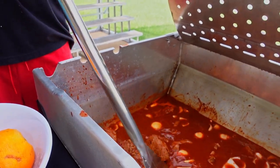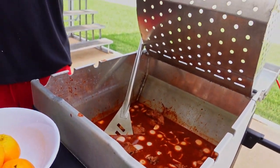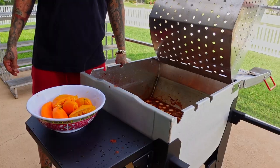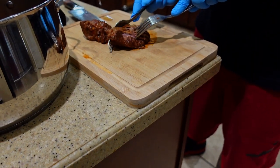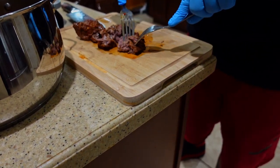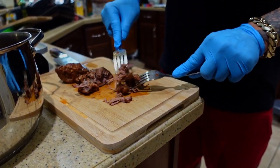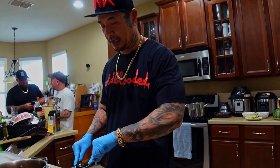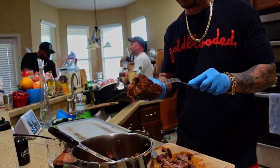As it cooks, some foam may collect on top — we'll scrape that off. We're going to add the orange juice: a half orange per two-pound serving, so six halves total. Three hours from now we're going to be grubbing out. The meat looks beautiful — nice and tender. I can shred it with a fork. After shredding all the meat, I'll put it back in the consomé to let it soak up even more flavor before the tacos.